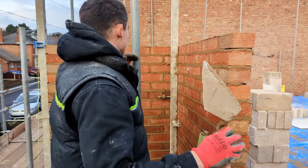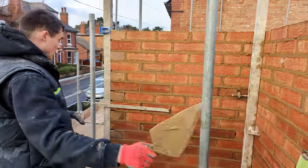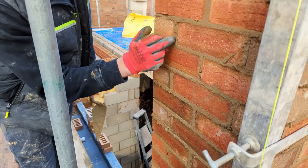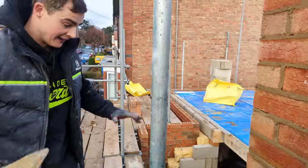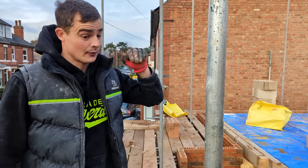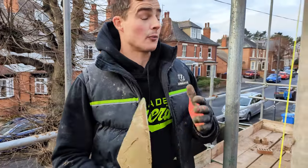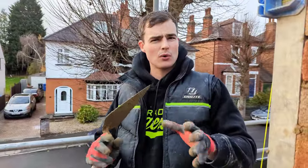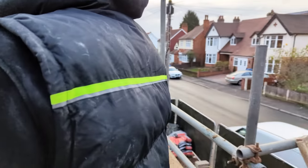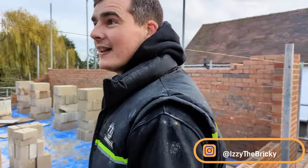Me and Drew have got this panel up and done this massive return all to this window reveal here, and also this window reveal here. It is absolutely soaking so we're going to spend the rest of the day loading out — there's loads of bricks down the bottom of the garden to get up. Then we're going to get set up on that side with our profiles, and we've also got a load of blockwork to do down the alleyway — we've got a quoin corner. Anyway, like and subscribe, comment, follow me on Instagram. Catch you in the next one.